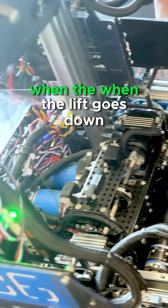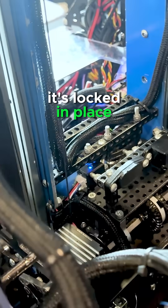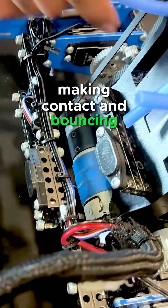You can see the vertical extension has a blue light there when the lift goes down. You get a blue light showing that it's locked in place. The magnets mean we don't get false positives by our mechanism bouncing and making contact and bouncing back.